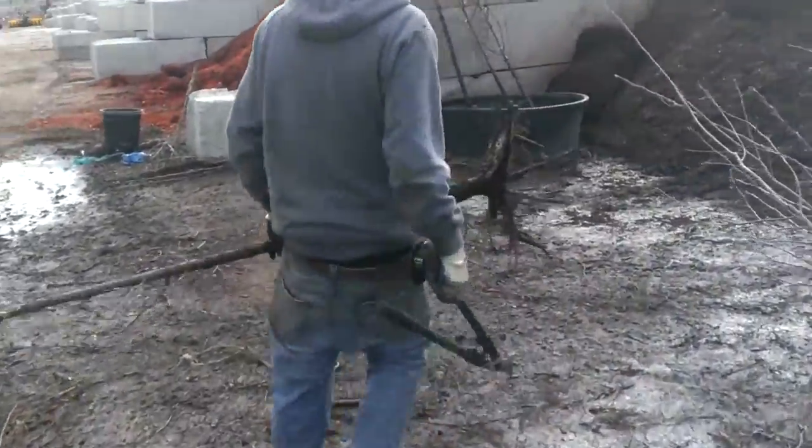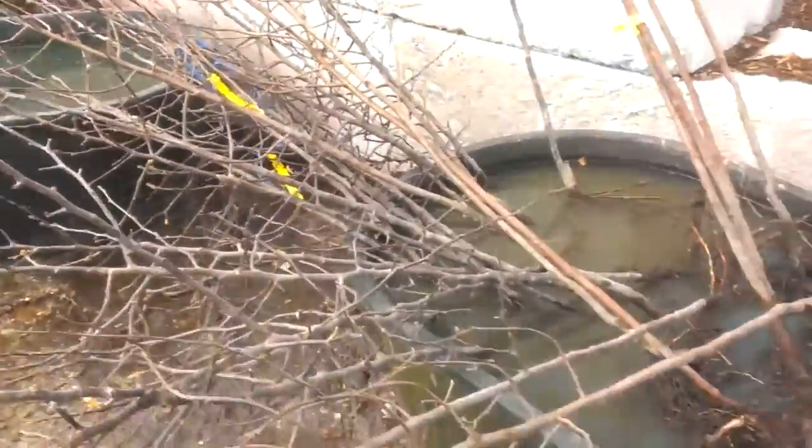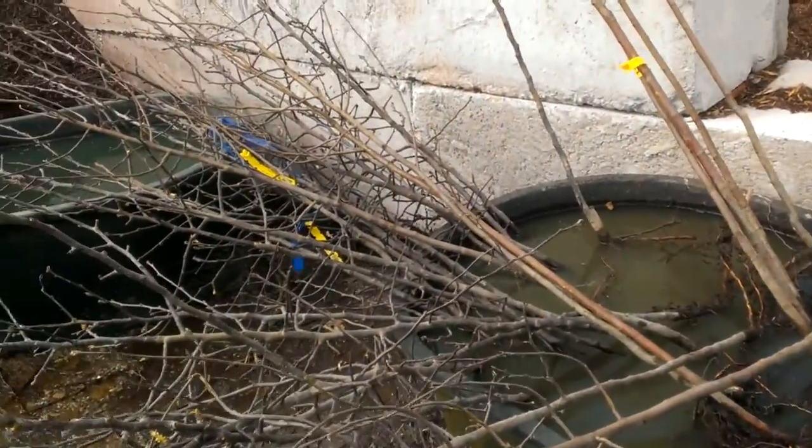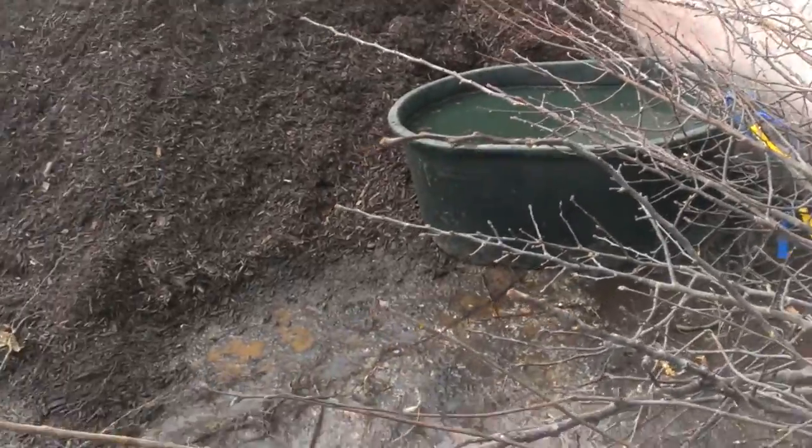All we're trying to do is just get the tips clean, and then we're going to dunk them in these tubs of fertilizer mixed with mycorrhizal fungi to get the roots stimulated.